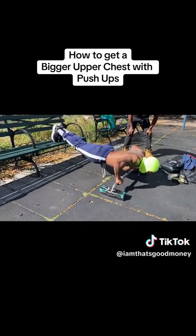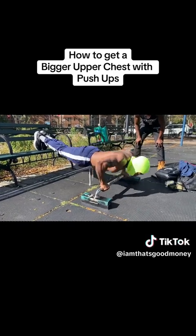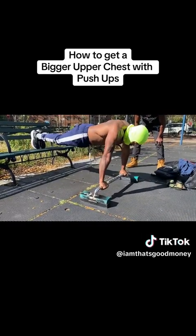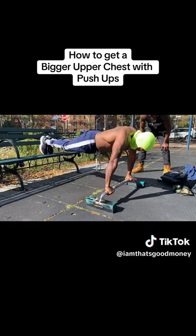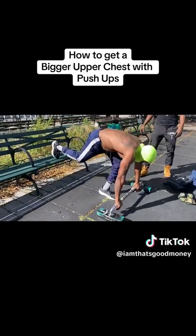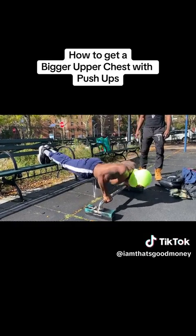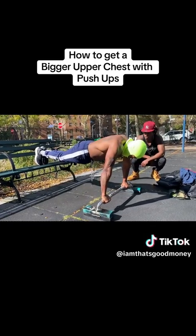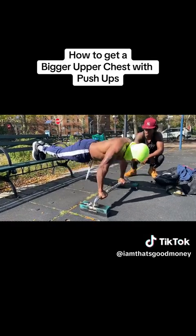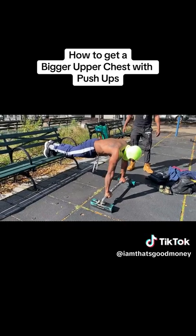Start at five — five-second hold, then five push. Four-second hold, four push. Three-second hold, three push. Two-second hold, two push. One-second hold, one push. Then back up again to five — one, two, three, four, five. Back down — four, three, two, one. Get money.